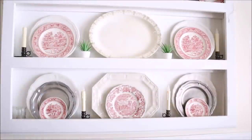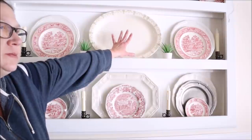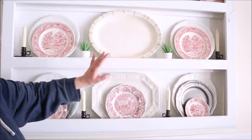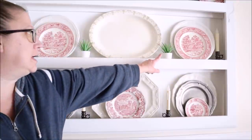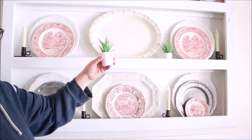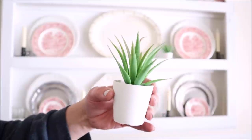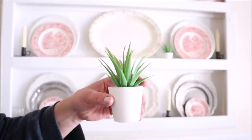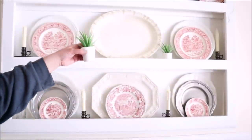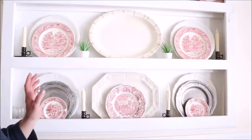Moving into the dining room, on my plate racks I haven't done much differently. I removed a Christmas-themed tray and some candles and added these cute little Ikea succulents — I think they're about two dollars at Ikea and so cute. They come in little white pots. I'll try to link them below. They add a nice little pop of greenery into the mix for right now.